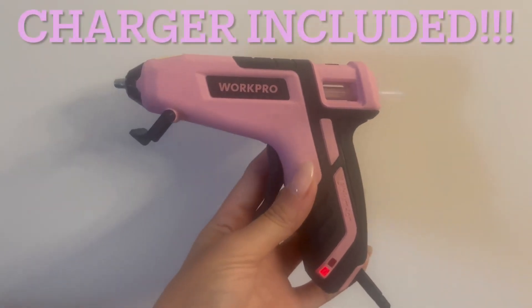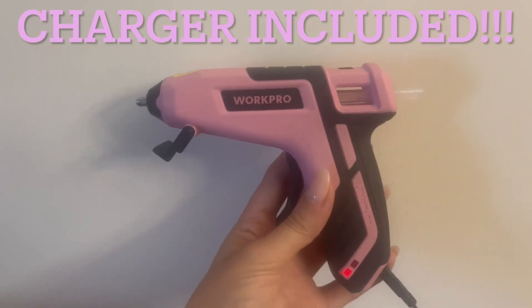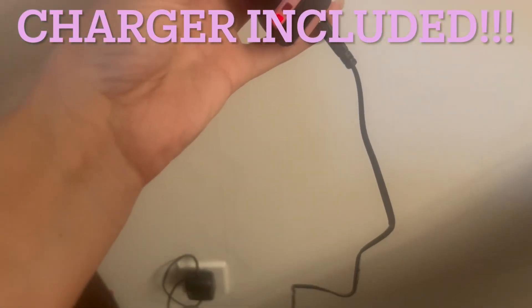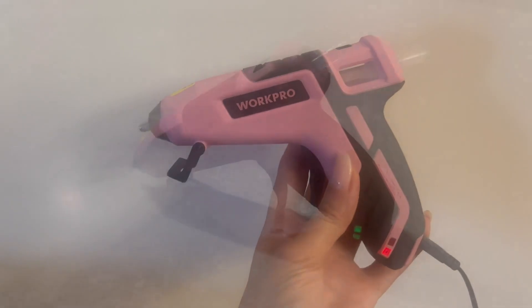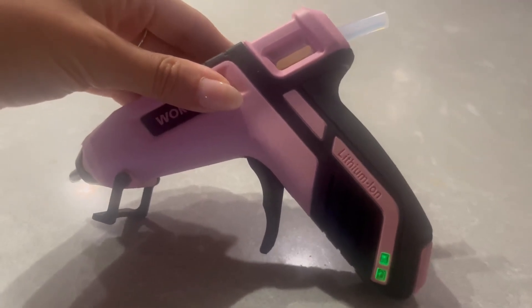I recommend charging it after each use. It's not necessary, but I want to make sure it's fully charged between all my projects so I don't need to worry about it. You can use it while it's plugged into a wall, but the whole point is that it's cordless, so I recommend charging it between uses. As you can see now, both buttons are green, which shows the glue gun is all heated up and ready to use.